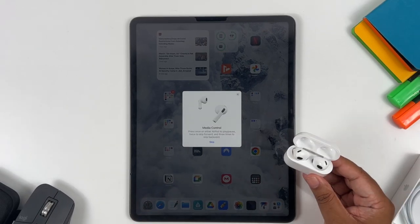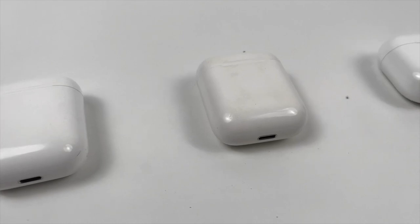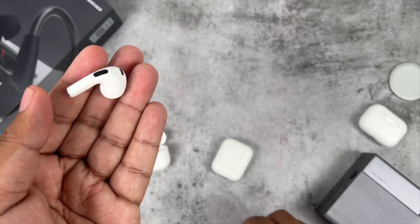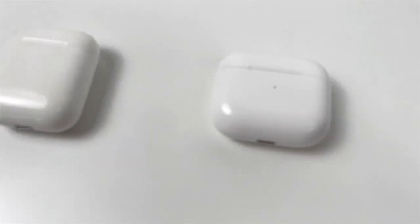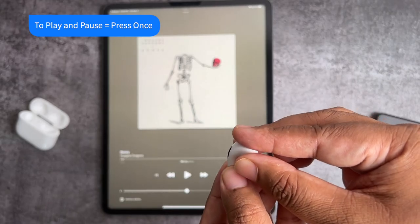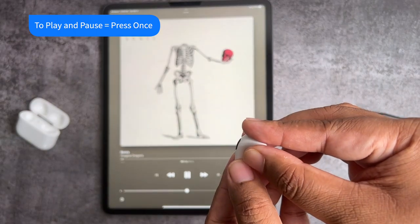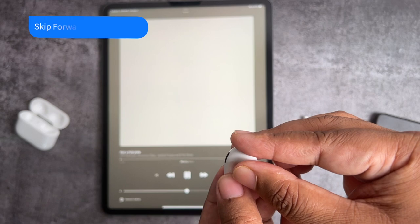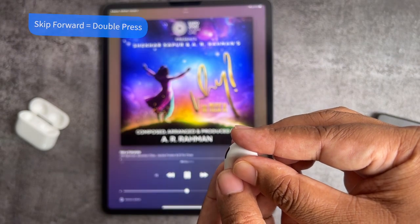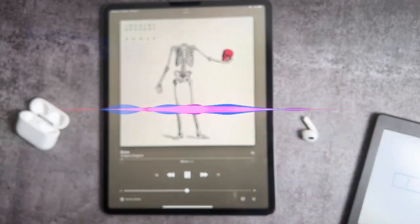Apple will guide you through the media controls. If you're coming from AirPods 1 or 2, you'll be used to touch controls, but the new AirPods 3 have press controls instead. To play and pause audio, press once the force sensor on the stem. To resume playback, press again. To skip forward, double press the force sensor. To skip backwards, triple press the force sensor. Press and hold to activate Siri.